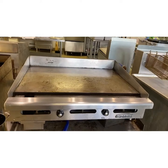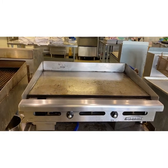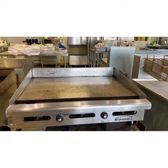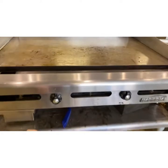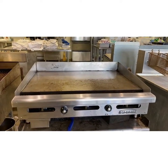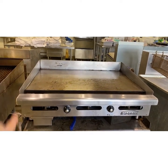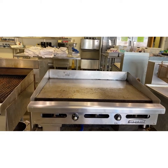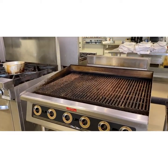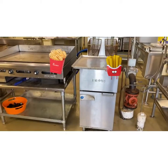Moving on to our next piece of equipment — this is a griddle, spelled G-R-I-D-D-L-E. It's flat, also known as a flat top. If you've ever been to Waffle House, this is what they cook all your food on. We have our nozzles to turn on the griddle and heat both sides up. It's great for breakfast foods like pancakes, eggs, and bacon; you can also do sandwiches, fried rice — there's a lot you can do. A griddle is a flat top, whereas a grill has grates.